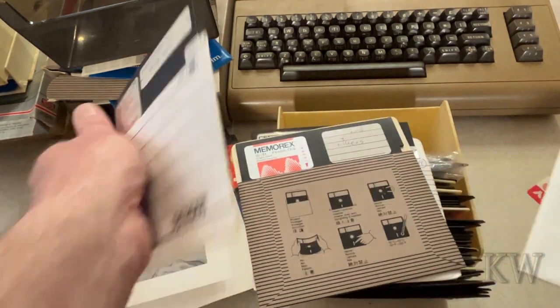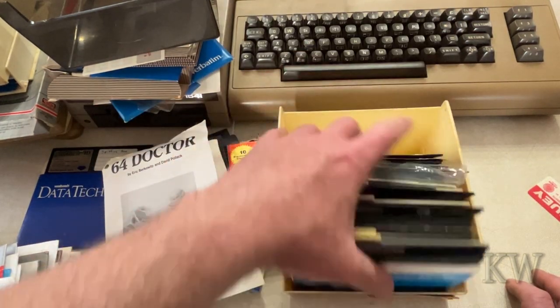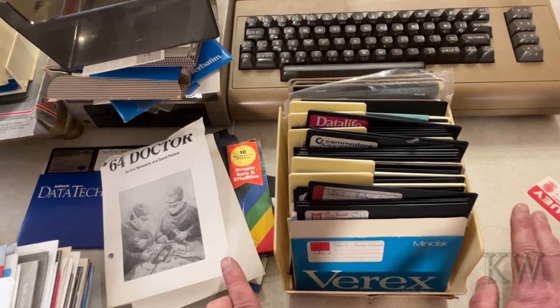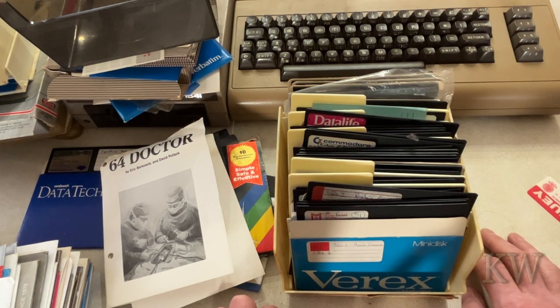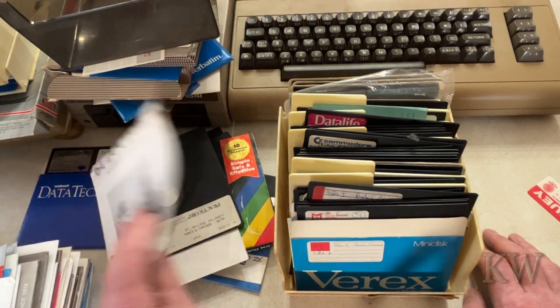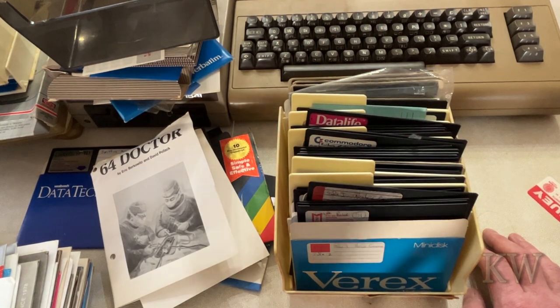That's a lot of software, so that's kind of fun. Anybody can download D64 files and run it through an emulator, but the best way — the most fun for me at least — is jamming this in the disk drive, waiting, load it, wait, run it, play it, with a real Atari-type joystick for the Commodore 64. These games bring back a lot of memories — I just absolutely forgot about some of these games.